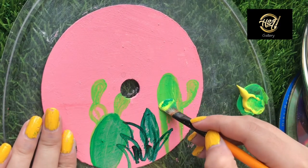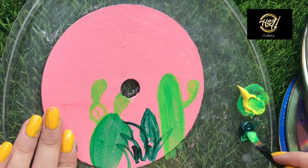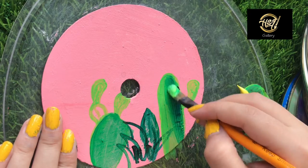Now I will show you how I am doing it. I am very shocked — I will start working on this painting.